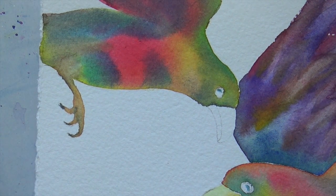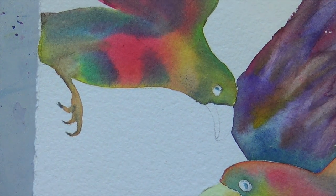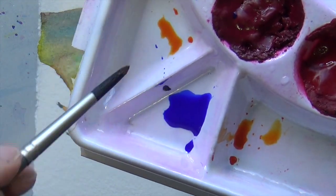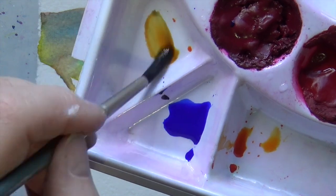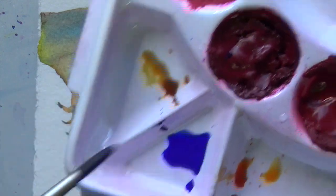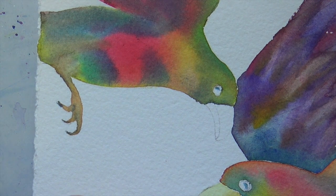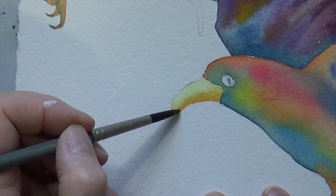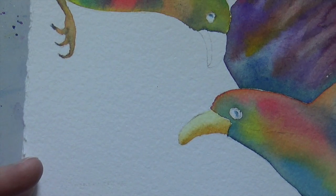It has to dry just a tad. While it does that, I'm going to mix a little bit of this orange, put it out here, and then add just a tad of that French ultramarine blue. That way it becomes a little more brownish orange, a little bit darker — ideal for getting even more shading on here. So I'm just dabbing in because it's still damp. And a little bit here maybe.